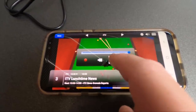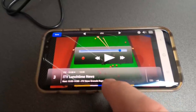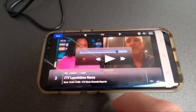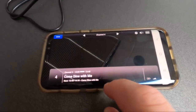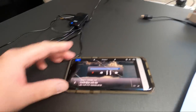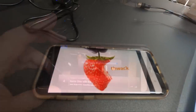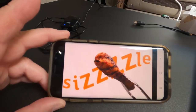ITV comes up — it looks like you can pause live TV as well. Yeah, you can definitely pause live TV. It's definitely a clever gadget.